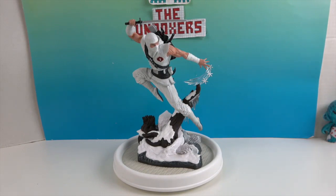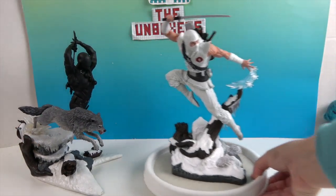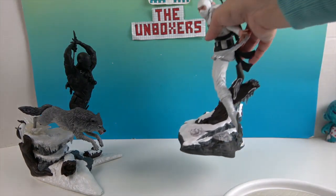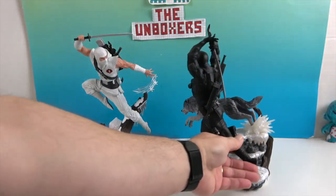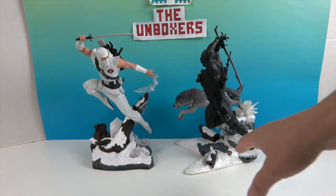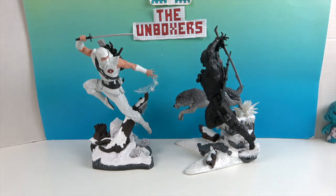Now we bring in Snake Eyes — gotta bring in the good guy! Let's take him off of this for a second and put them side by side. From the previous video there's a lot of pearlized snow right here on Snake Eyes, there's the same form of rock, and then there's the wolf.